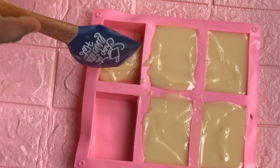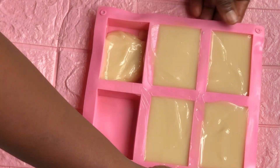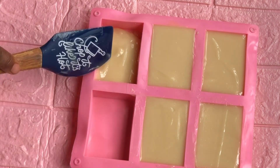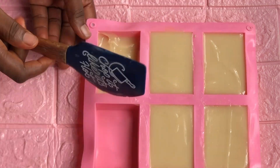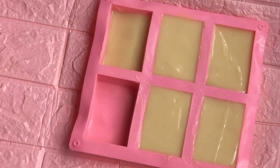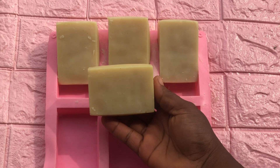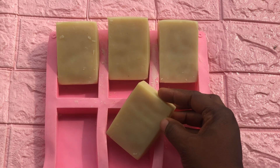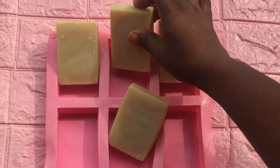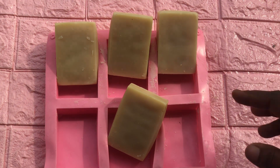Sometimes we make soap on Monday and by Friday we're already using it — you can do that for household use. But when you're talking about a customer you want to retain, allow your cold process soap to cure for at least three weeks before selling or pushing it out to market. This allows the additives you added to be fully effective. I hope you learned something new from this video. This is a rice brightening soap — try it out and give me feedback. You can also make use of other active ingredients like vitamin C.